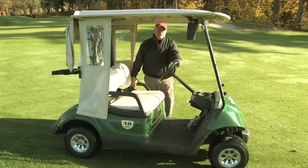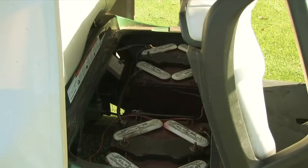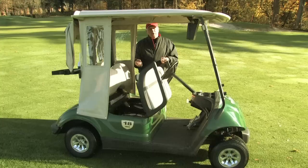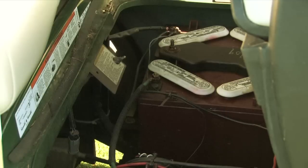A golf cart's governor is actually located down in the motor compartment. Some of these electric ones nowadays, the governor isn't a true governor — it is a speed control which is built into the computer system, actually on the chips. So there's nothing you can do about adding or subtracting the governor off of a cart. There is a governor switch on them, and that would have to come from the schematics you have for your own personal cart.